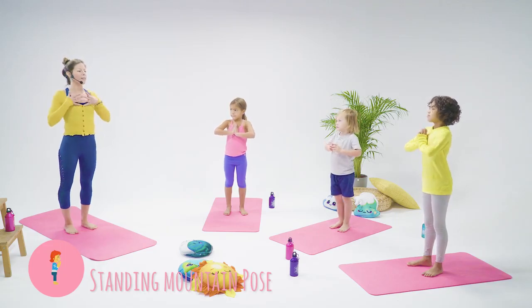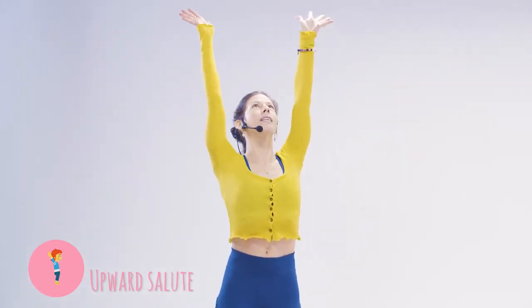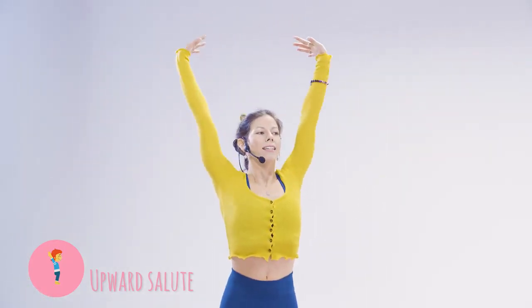Let's take a big deep breath in. Stretch your arms out like the sun rays, inhale them up to the sky and then exhale all the way down.